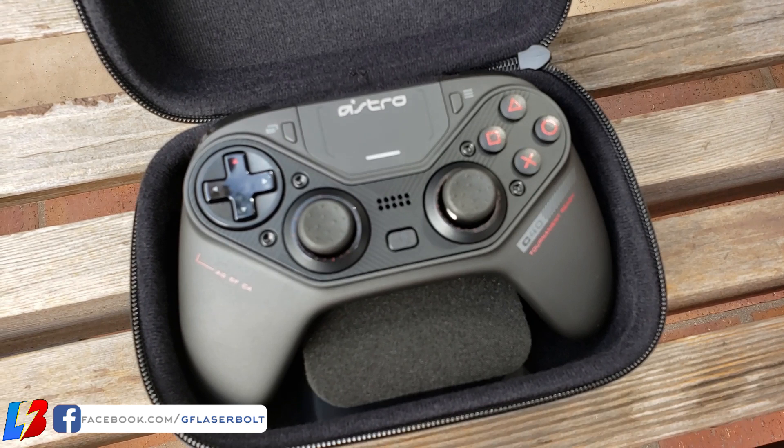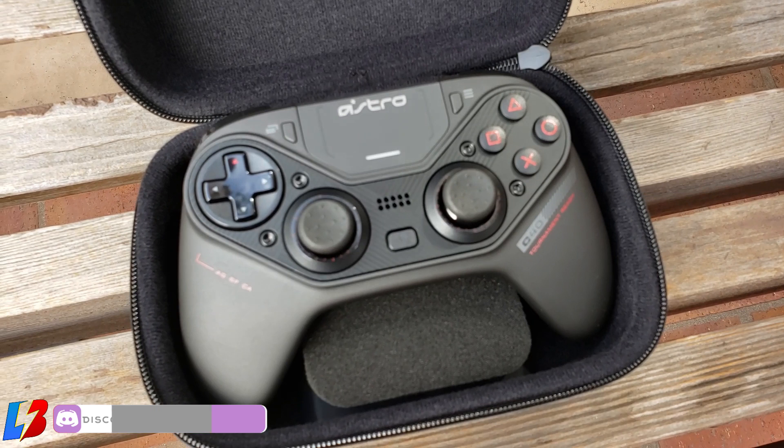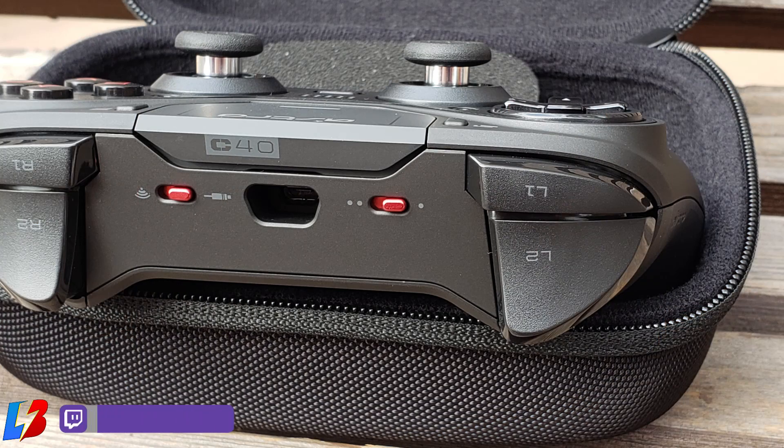Another thing I noticed is occasional stick drift — where the stick appears to move on screen without you touching the controller. However, this is easy to fix: just reboot the controller and the stick drift will dissipate. One more downside that concerns me is the warranty — only six months. For something you use every single day, pressing buttons and moving sticks constantly, a six-month warranty feels very short. At least a one-year warranty would have been much more reassuring.